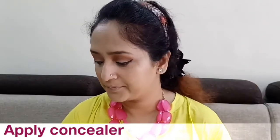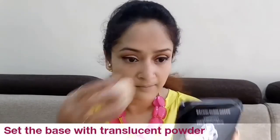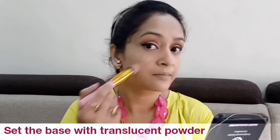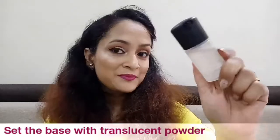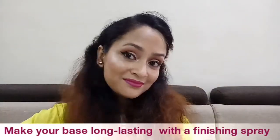You can apply a powder foundation, then continue with your concealer, setting the base with a translucent powder, and then the rest of your face — blush, highlight, contour, and everything. Finally, we'll be using a setting spray to lock our makeup in place.